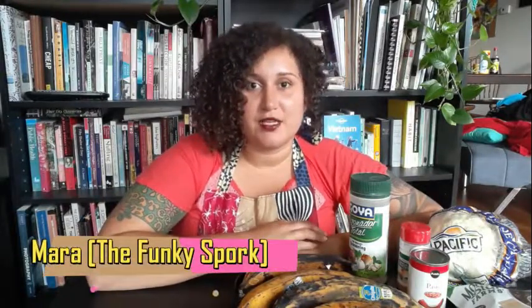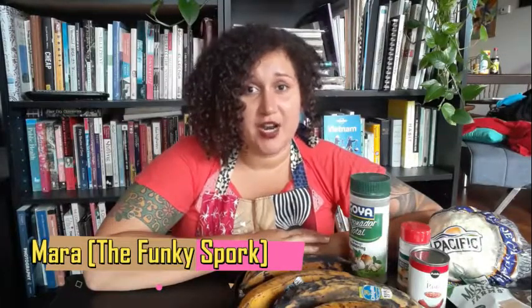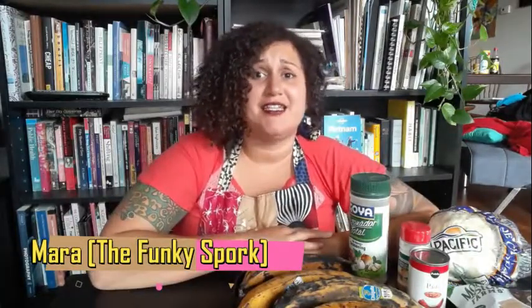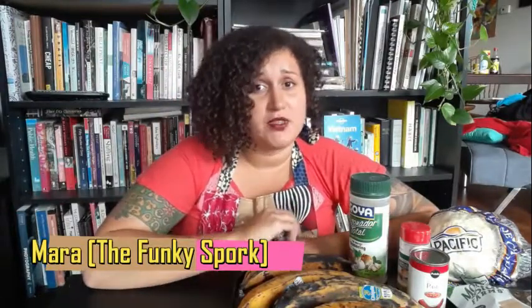Hello, my name is Mara and I am the founder of The Funky Spork, my blogging and social media platform where I show you how to make delicious, easy, nutritious recipes with a flavorful funky twist for you and your family to enjoy.